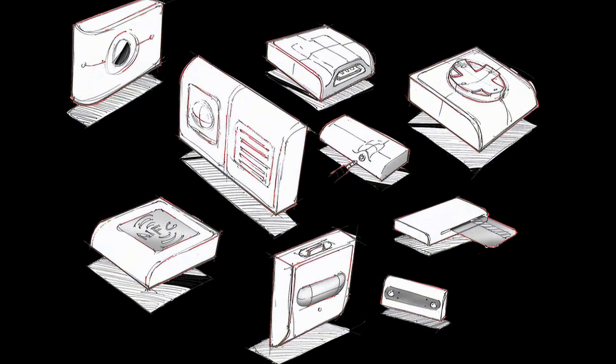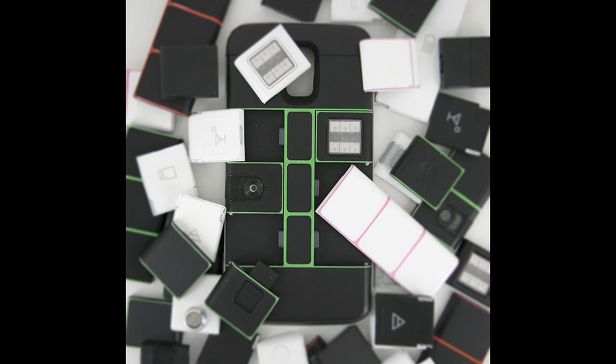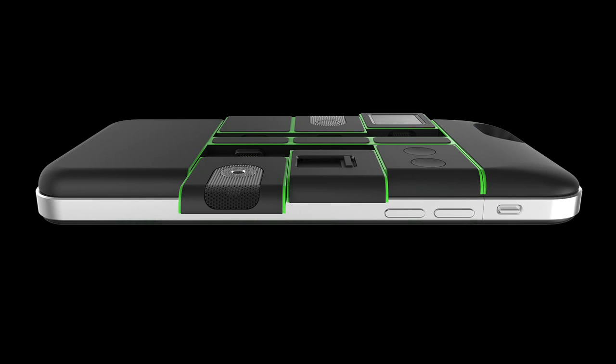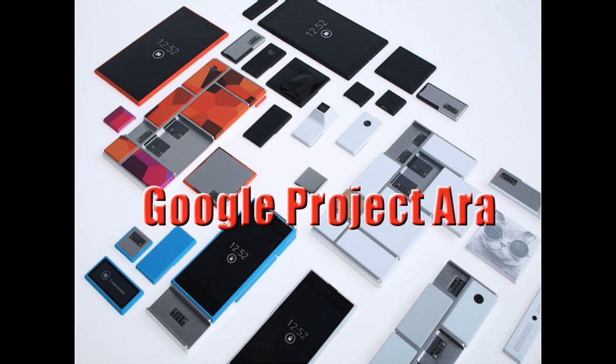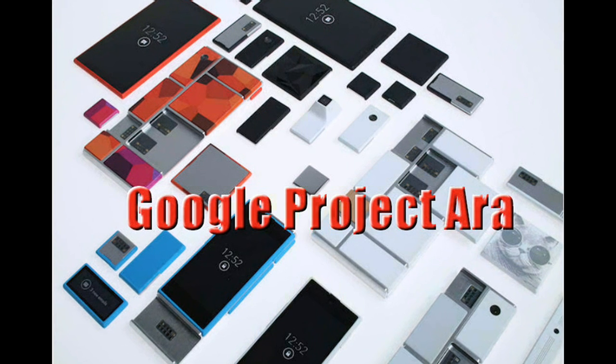The concept of a modular smartphone that lets you quickly swap in components like a bigger battery or better camera has been around for a few years now. But the best-known example, Google's Project ARA, is still firmly in the prototype stage.